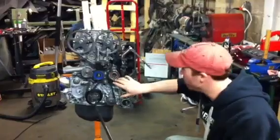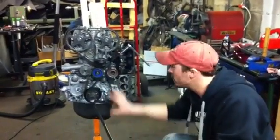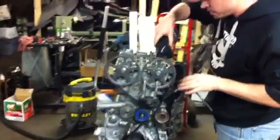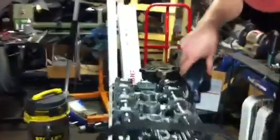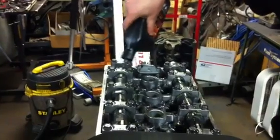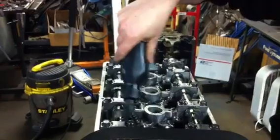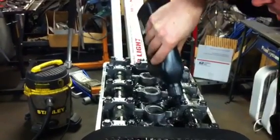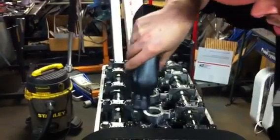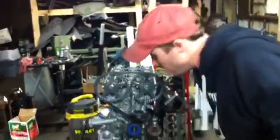Now that we've got our tensioner pulley adjusted and tightened down, I want to show you what you should see when you're doing this. But first, I'm going to lubricate my cams so we don't have a lot of metal-to-metal action here. I'm just throwing some of this on so it'll keep everything from wearing down. And this way we can really see if we have anything binding in our valve train.